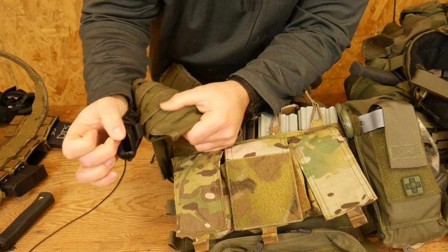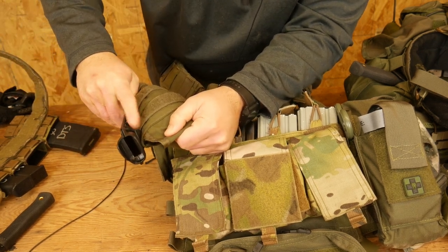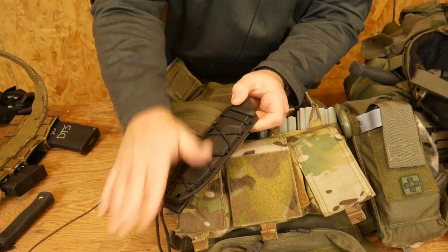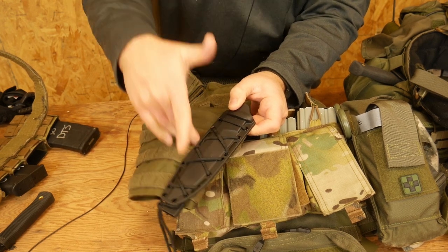So you should be able to see that there, but here is the malice clip right here. I have run the malice clip through the paracord, and then I've run the malice clip through the molle in order to attach this scabbard to the molle.